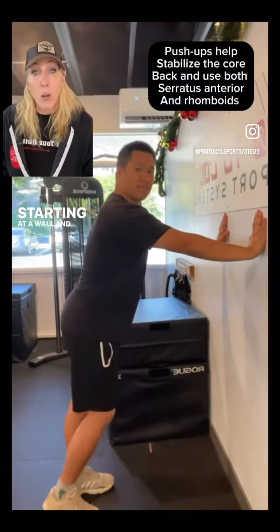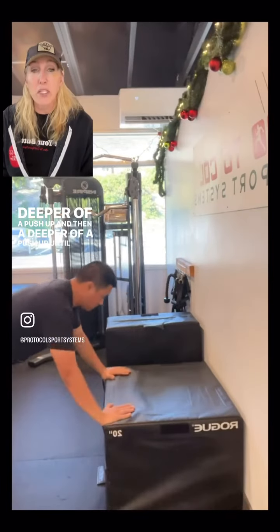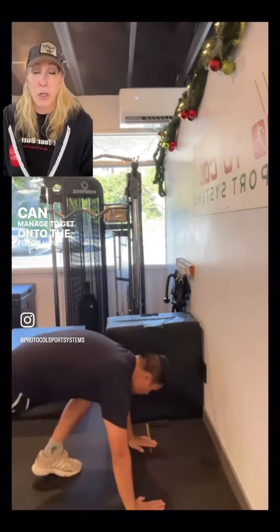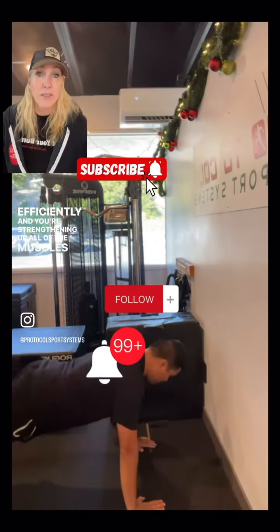From here, we can go into one exercise that works them both: push-ups. Starting at a wall and then dropping down into a deeper push-up, and then a deeper push-up, until you can manage to get onto the floor. This way you're working efficiently and strengthening all of the muscles at the same time.